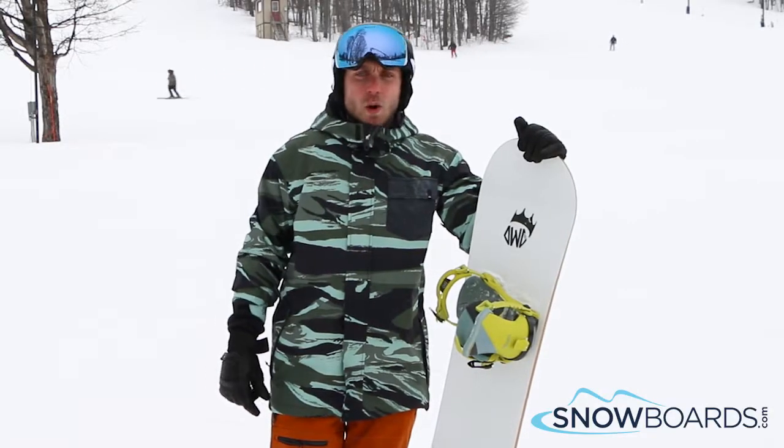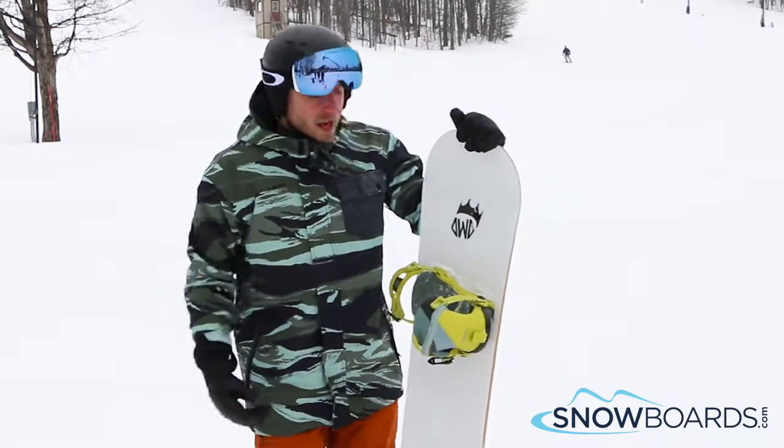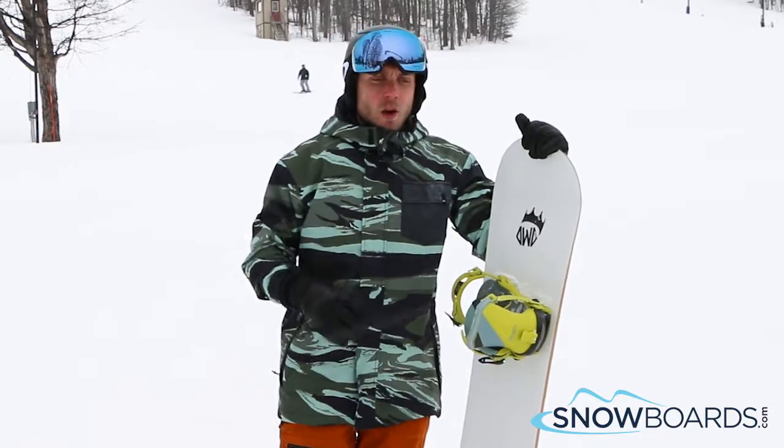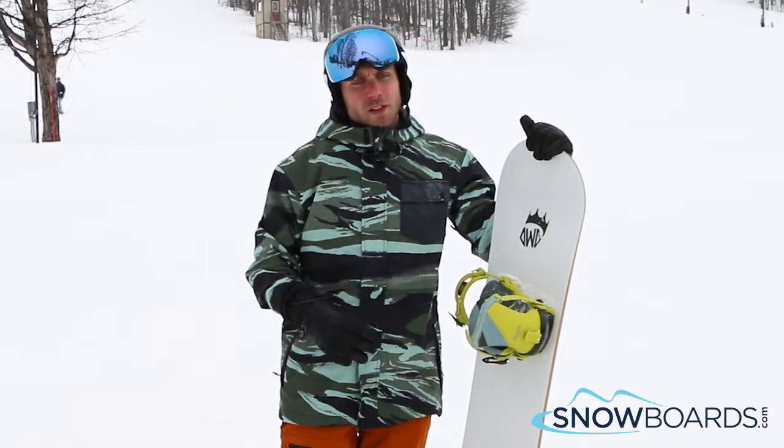Hi, I'm Trevor and I just got off the Bogart by Dinosaurs Will Die. I'd give this board a 4 out of 5 stars. Really, really fun, parkey type board. Really soft, really jibby.